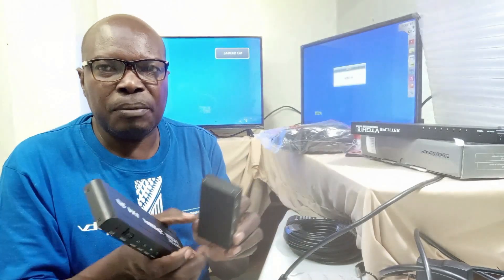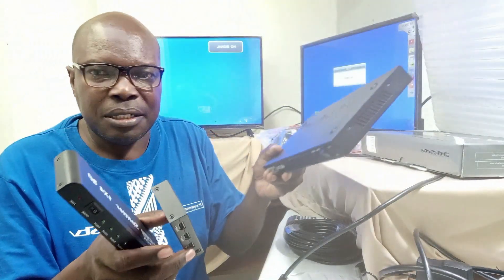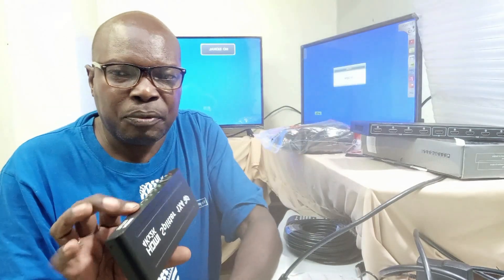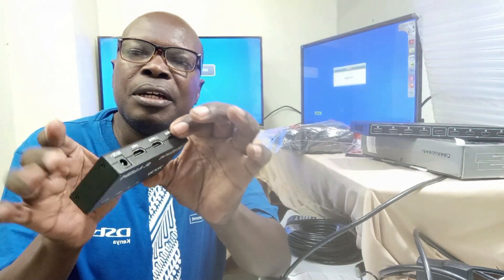Those devices are available in the market, and they are called HDMI Splitters. Now they come in various sizes. We have small and we have even bigger ones. The difference between the small and the bigger Splitter is only the ability to spread. The smallest Splitter available in the market is the one that spreads your signal to only two monitors.